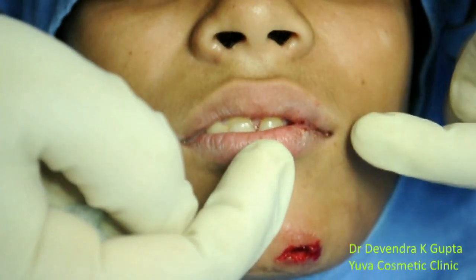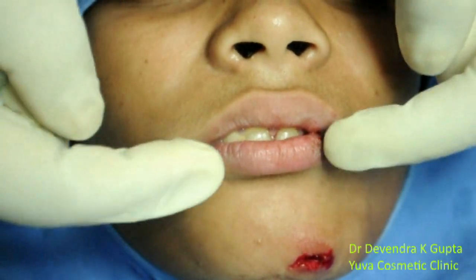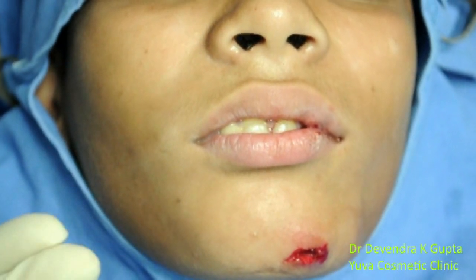The mental nerve supplies this area — this is the area supplied by one mental nerve, and this is the area supplied by the other mental nerve. Bilateral mental nerve block will anesthetize the whole of the lower lip and up to the chin.